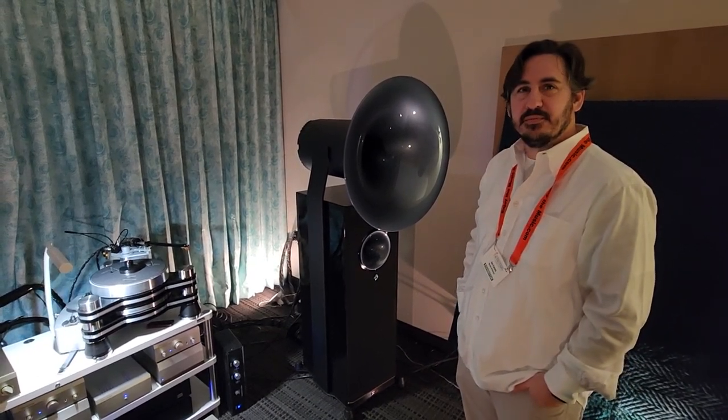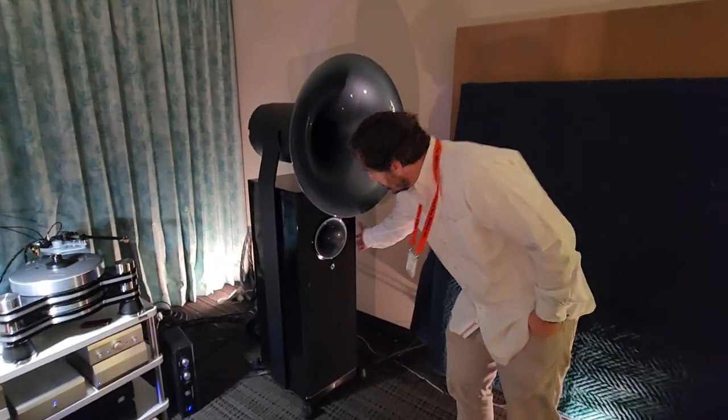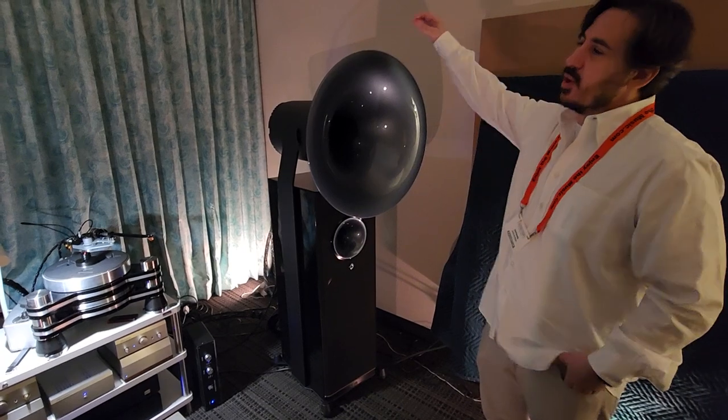This will fit almost any room. A lot of people don't realize the woofer is kind of hidden. Yeah, there are two 10-inch drivers in here with a thousand watts of amplification. And this is the largest of the Duos.